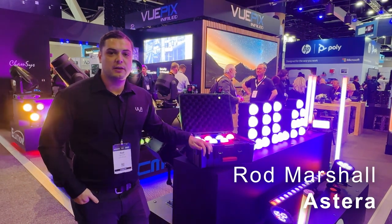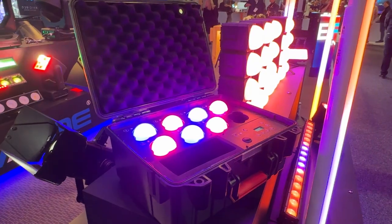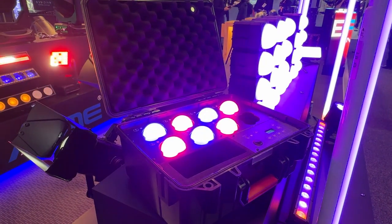Hi, I'm Rod with the ULA Group here at Integrate 2024. Today we're on the Astera stand with the new Lunar Bulb fixture from Astera.